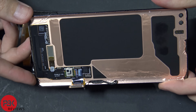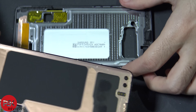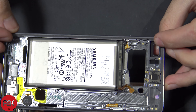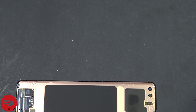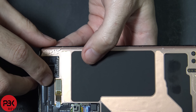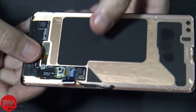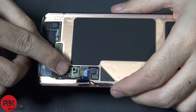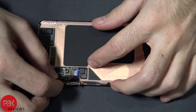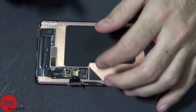All right, so this is the inside of the screen, or the back part of the screen — put this aside for a second. Here's your mid-frame. All right, so here's the embedded fingerprint scanner on the back of the screen, which detects your fingerprint scans. It connects to the flex cable for the screen over here. There's a protective tape over here which you go ahead and remove, and there's a lock on the connector which you have to pop up.